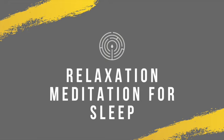Hi, I'm Paige, and this is a guided relaxation session to help you sink into a deep and restful sleep.